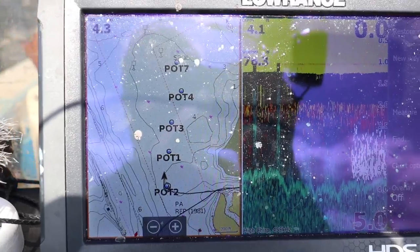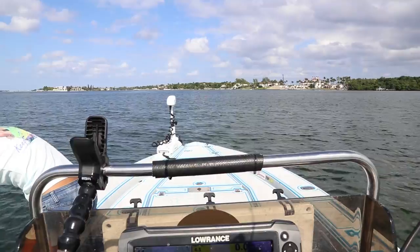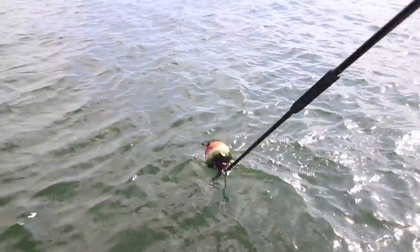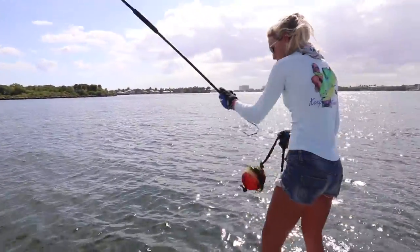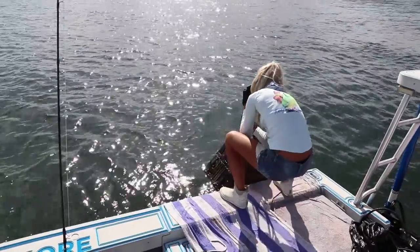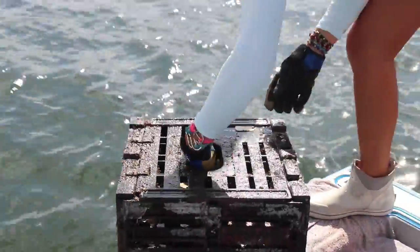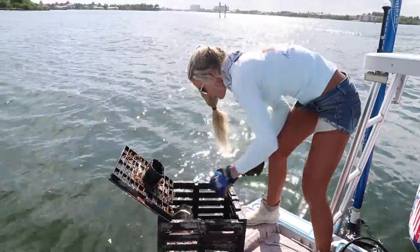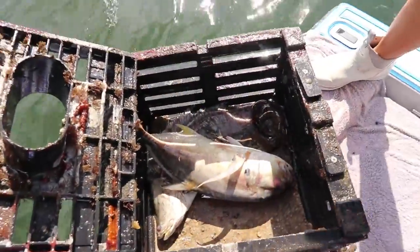Woohoo, I'm excited! I don't want to get my hopes up too much because we still got a lot more traps to check. Every trap you go to on the same day, one might be loaded, one might have none — so you just never know what to expect. Second trap coming up. We got one, and there's a clown knife fish in here too.